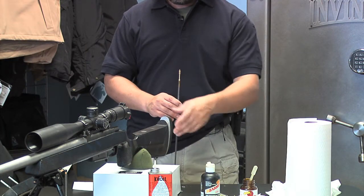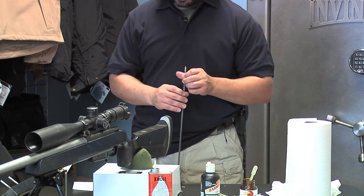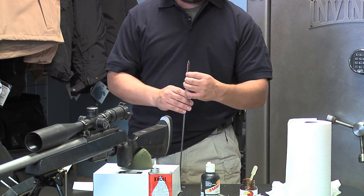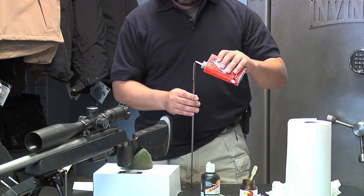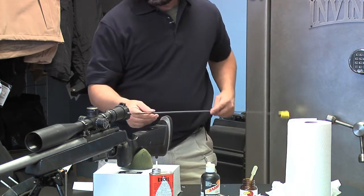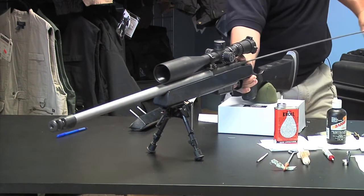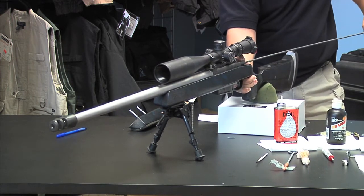Now after we've done it with croil oil on a wet patch, we're going to use a brush again. Surprisingly enough after all those other steps, there's more stuff that will actually come out. We're going to use this croil oil on the brush again to break up even more. We'll go all the way down, doing this 10 to 15 times down the barrel — however many you feel like doing.